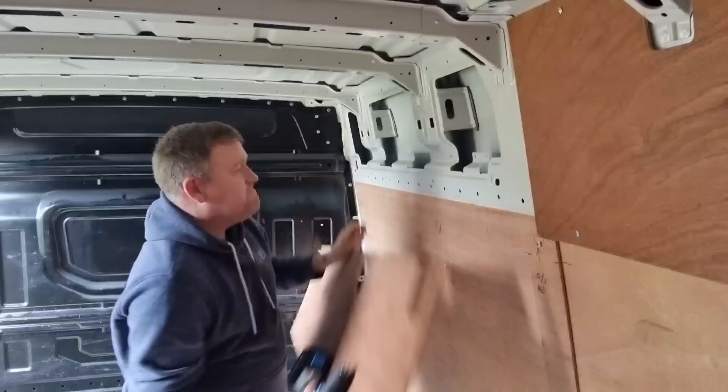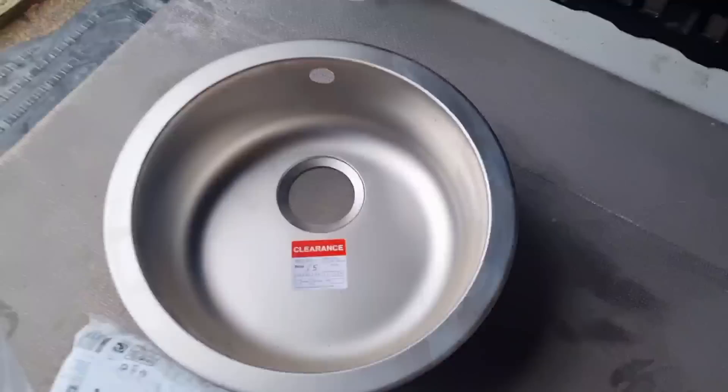Top tip: keep the screws safe. I'm going to put them in this sink. We got this sink from B&Q — we asked them if they had any returns and it was £5.